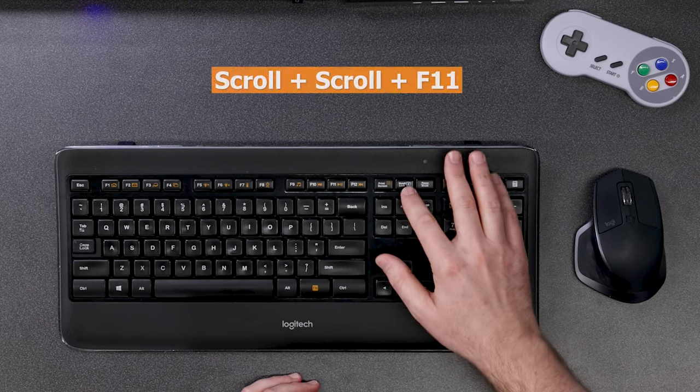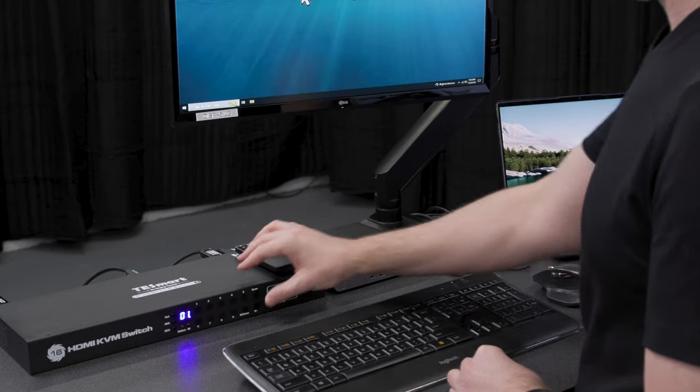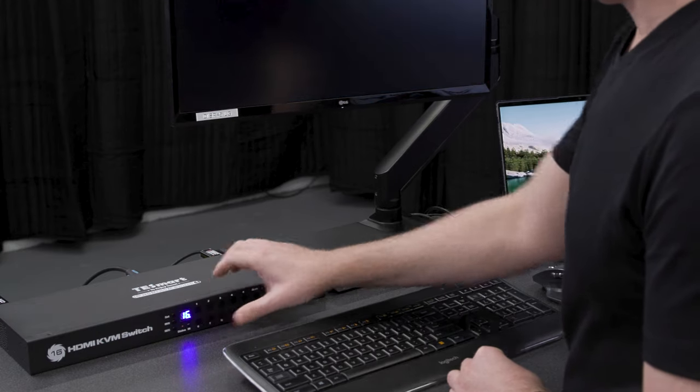The buzzer — a lot of people don't really like that, so you turn that off by doing scroll, scroll, F11. Now it's muted, so you won't hear the buzzer or the KVM's beep anymore.